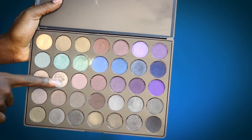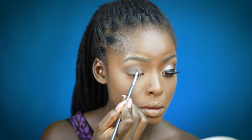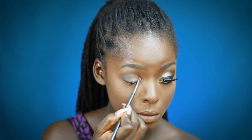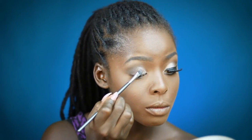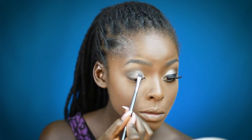Now I'm gonna go in with the shimmer color all over the lid from the 35D palette. Then I'm just gonna go back in with the brush I used to blend the brown shade and just blend out the harsh edges between the two colors.